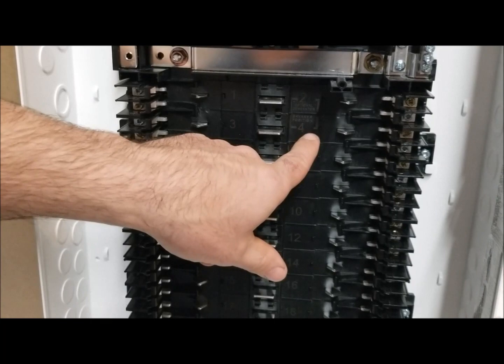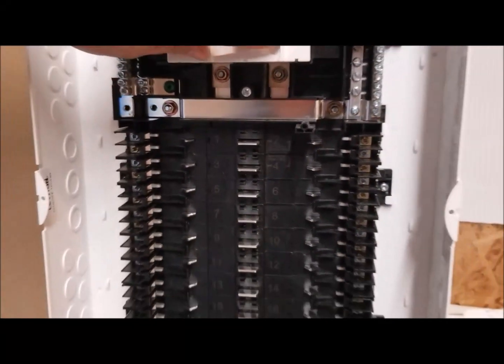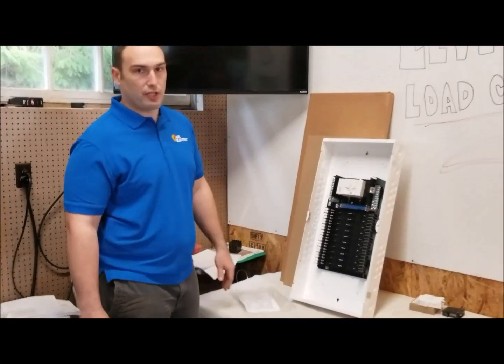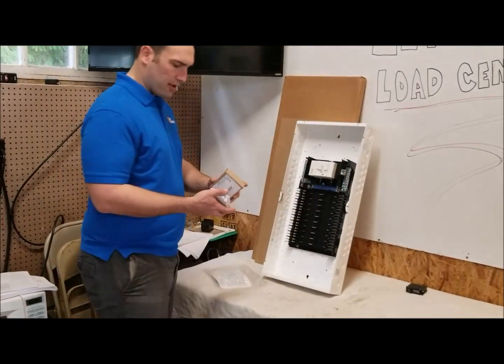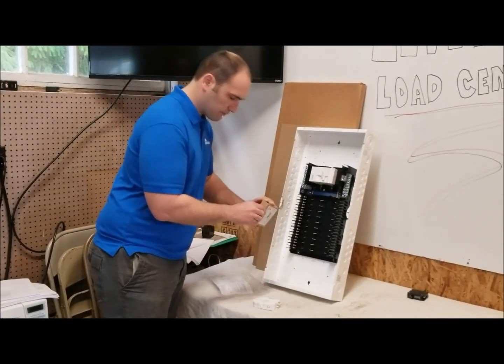This is the breaker spot for a generator interlock. They sell a kit that will interlock the main breaker to the breaker in this top spot, so if you have multiple power sources like a manual backup generator, that's where it goes.